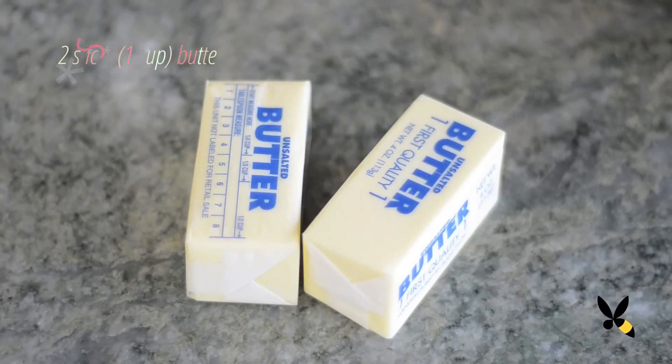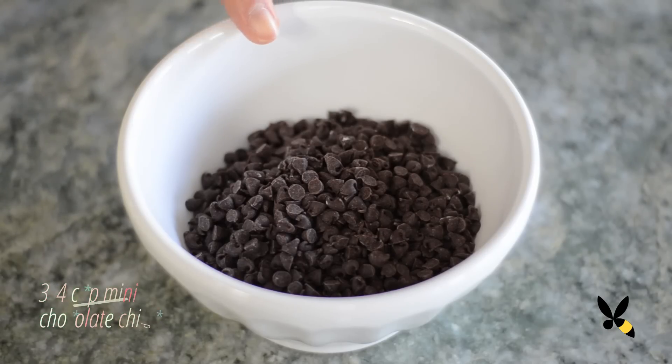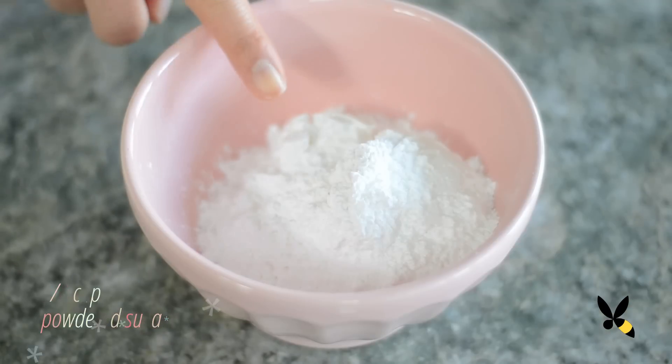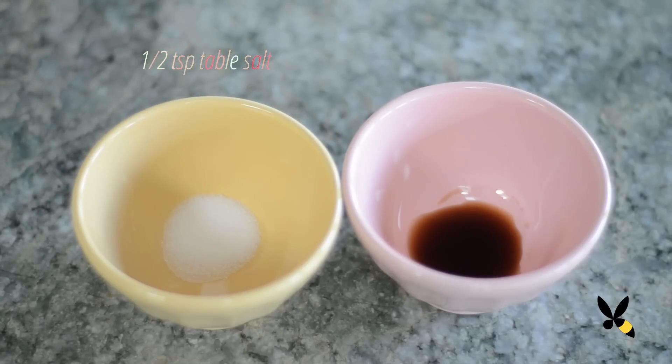You're going to need two sticks of butter. Make sure your butter is at room temperature so that it can beat easily with the powdered sugar. Two cups of all purpose flour, three quarter cups of mini chocolate chips. I found these cute little mini chocolate chips, but if you can't find them, you can feel free to chop up your own really finely. I don't recommend the regular chocolate chips because they're too big for this recipe. Three quarter cups of powdered sugar, half a teaspoon of table salt, and half a teaspoon of vanilla extract.